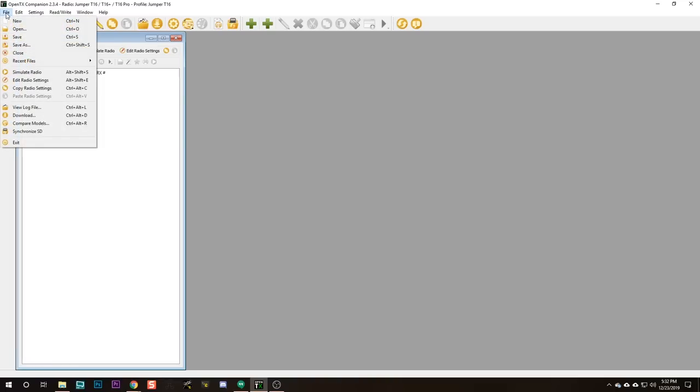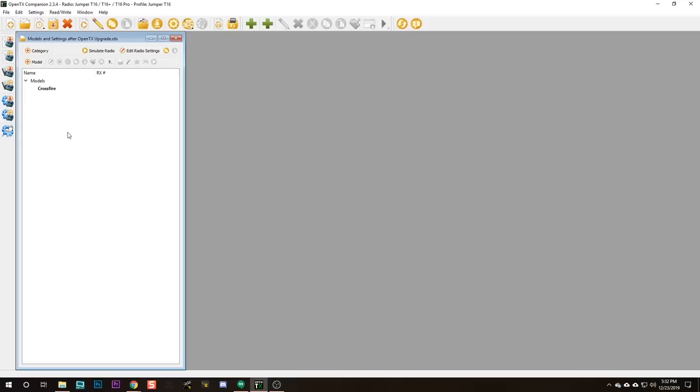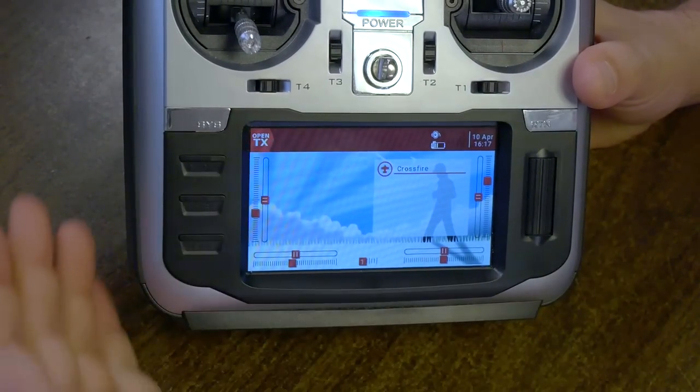Everything except naming the modes is so much easier with a keyboard. The real power of OpenTX Companion is that you can read those models off the radio and back them up. File > Save As — T16 backups — models and settings after OpenTX upgrade. Now if I ever lose my radio or my models get wiped out, all I have to do is plug my radio in and do Write Models and Settings to Radio, and they get restored. That is really nice. But to be honest, there are still some things that are easier to do on the radio itself.